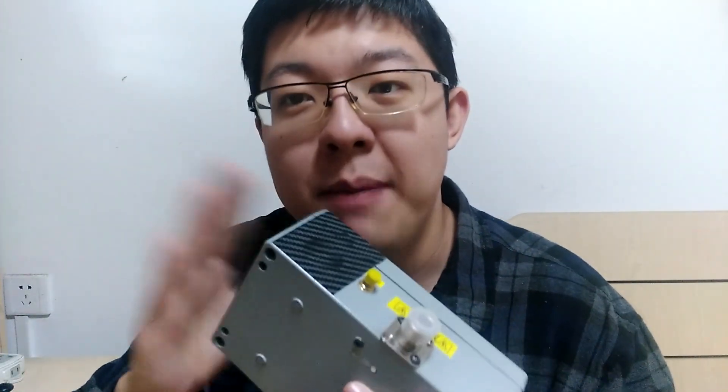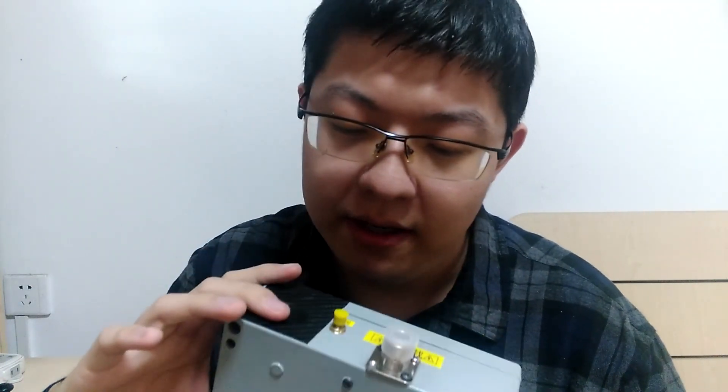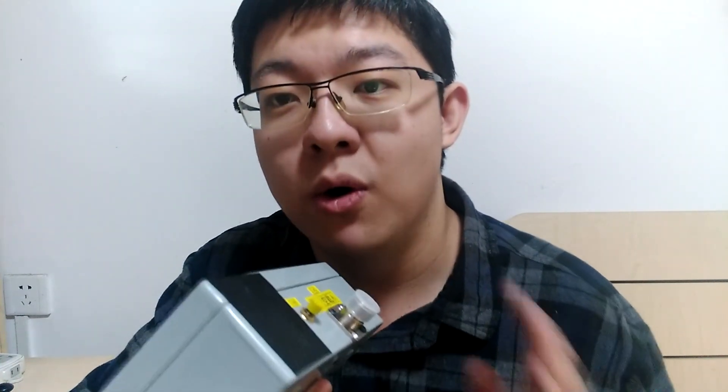I'm really happy to receive this amplifier today. I think the box is reused from other projects, so we can see some tape on it — I'm not going to remove the tape for now. Maybe in the future I will open this box and show you what's really inside. I think it's only the three components I mentioned: amplifier, regulator, and BIAS-T. This is really a wonderful gift — I can consider it an early Christmas present.